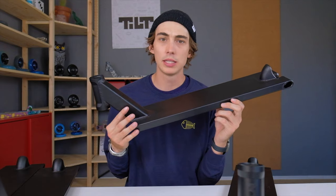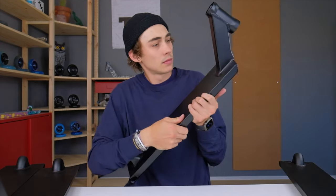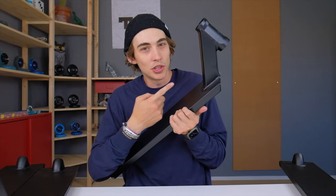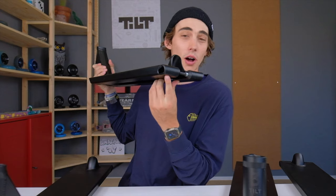This black is an anodized black, and these decks are made out of 6061-T6 aluminum. The head tube is 3D machined, the down tube is 3D machined, the fender is welded, and the dropouts are also welded.